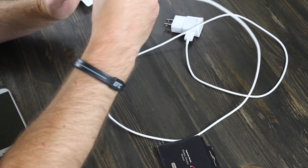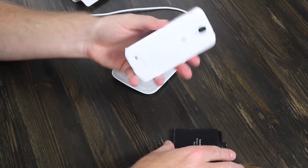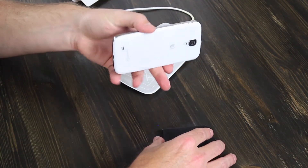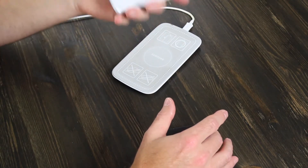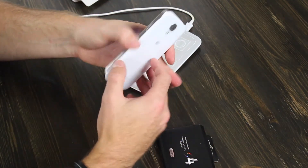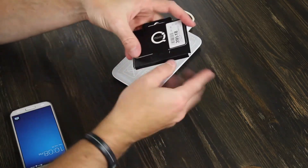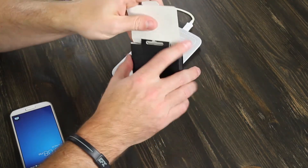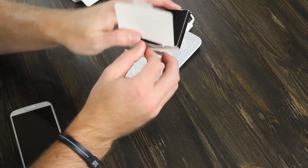I'm going to go ahead and plug this in. You will either have to have a Qi case — it's also pronounced as Qi — which is for the wireless portion to allow the battery to charge. I actually have an adapter here. This one is specifically for the Galaxy S4.